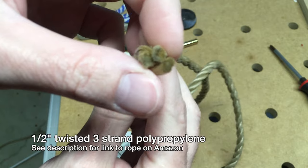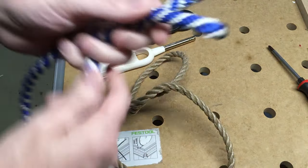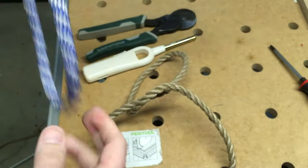There's probably some technical term for it, but it has three ropes in it. You don't want to use this kind of woven stuff — that isn't going to work.